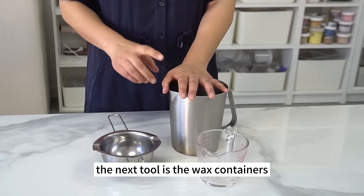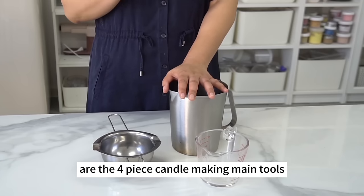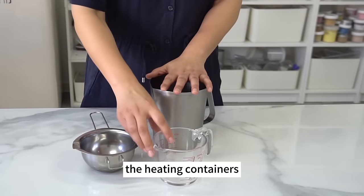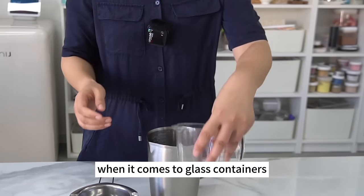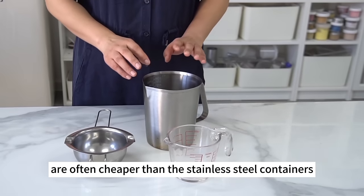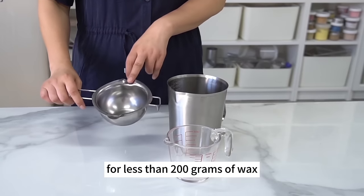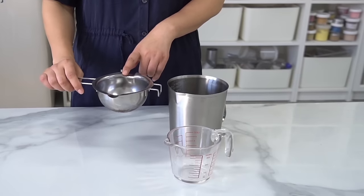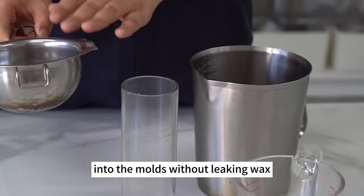The next tool is wax containers. Heaters, heat guns, thermometers, and wax containers are the four indispensable main candle-making tools regardless of the candles you're making. Heating containers can be made of glass or stainless steel. For glass containers, get high-boron glass or thickened heat-resistant glass. Glass containers are often cheaper than stainless steel. We usually use a wax melting bowl for less than 200g of wax. It has a wide brim and guide spouts so you can pour liquid wax into molds without leaking.